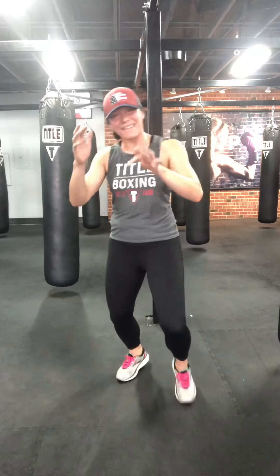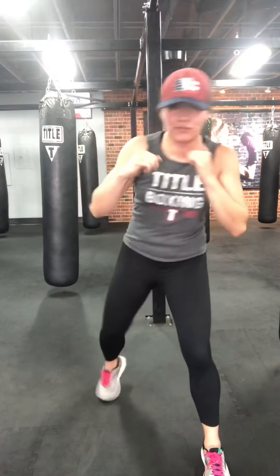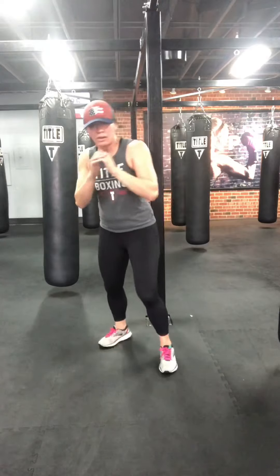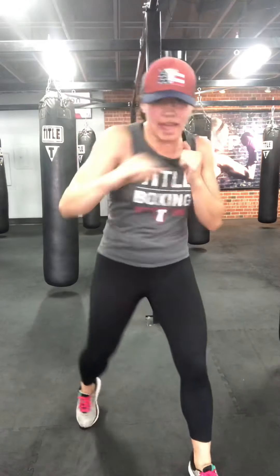Next combo: jab, jab, cross. Then jab, jab, hook — mix and match the cross and hook. If you have space, move back, pressure forward, get back again. In and out: jab, jab, cross, out. Jab, jab, hook, out. One more of each. Last one. Shake it out.